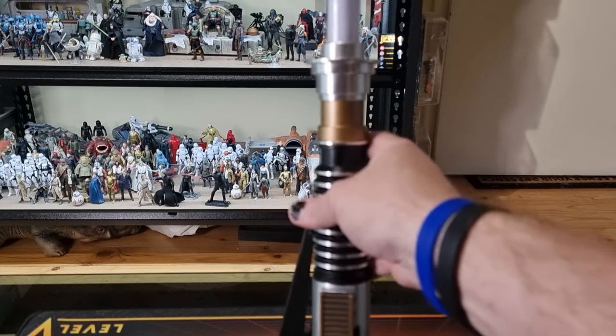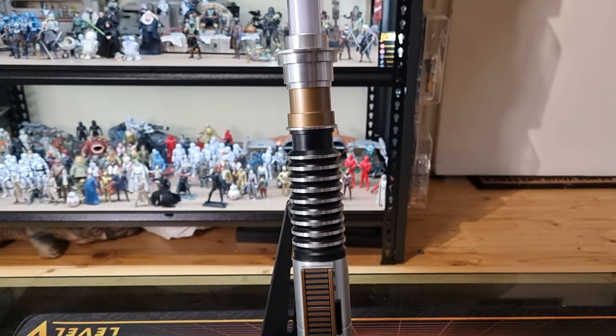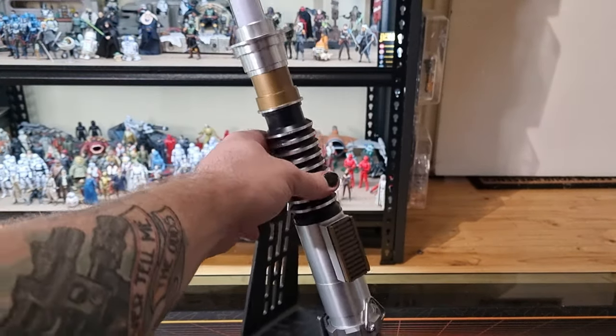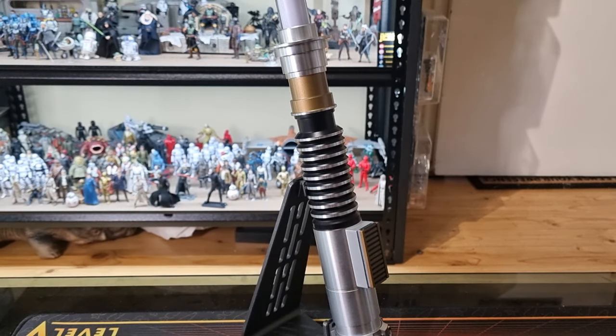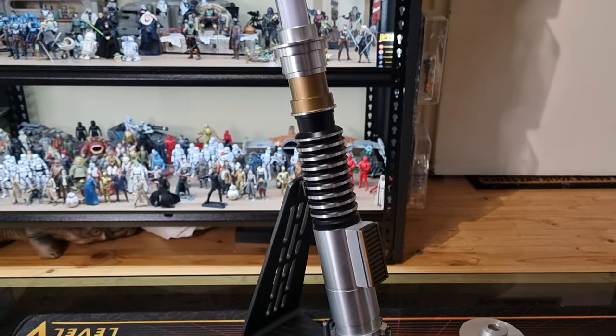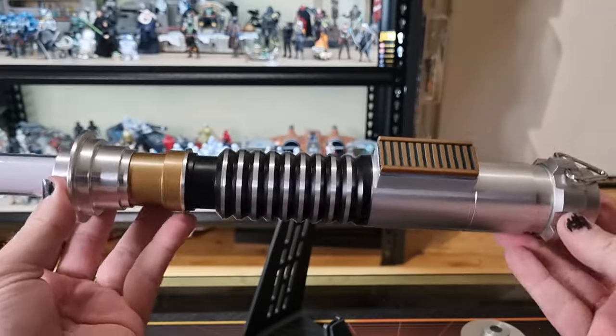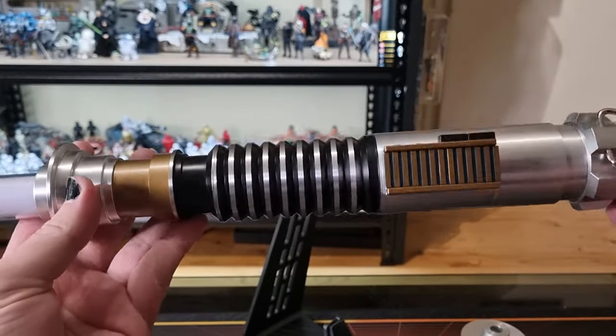Otherwise I'm very happy with this thing. I think it looks nice and I've been a long-time fan of Luke's green lightsaber. I'd love to get Obi-Wan's, but there's not a lot of difference between Luke's and Obi-Wan's unless they were going to do his Phantom Menace one — that'd be cool. For the most part I'm pretty happy with this lightsaber. I'll leave a link at the end for my Leia's lightsaber review from a few months ago. I hope you've enjoyed checking out this Black Series Luke Skywalker green lightsaber — I'm very happy with it.